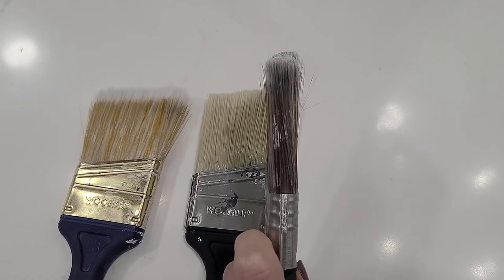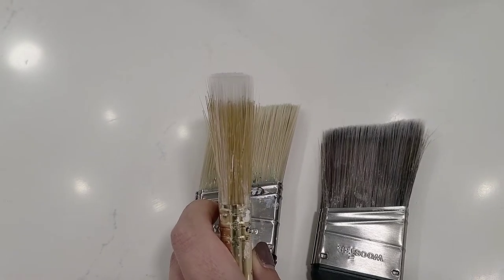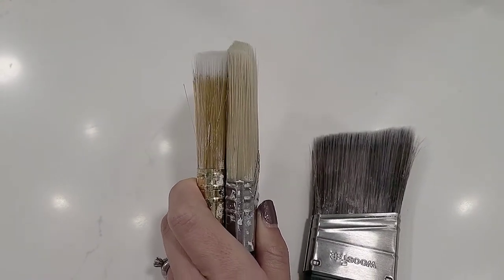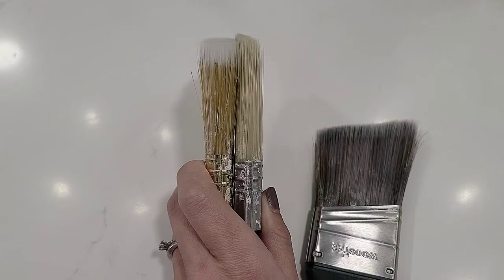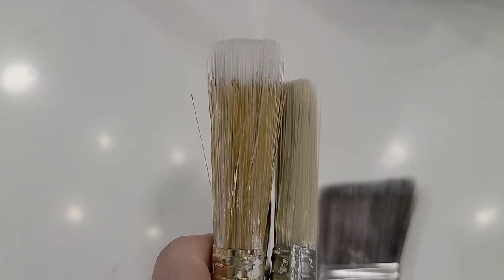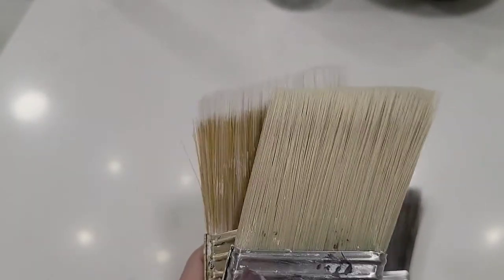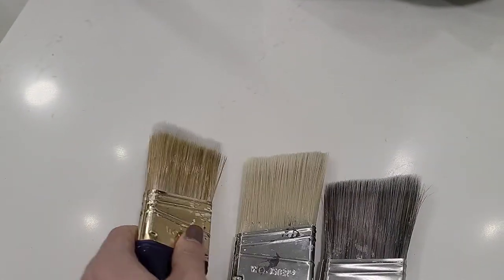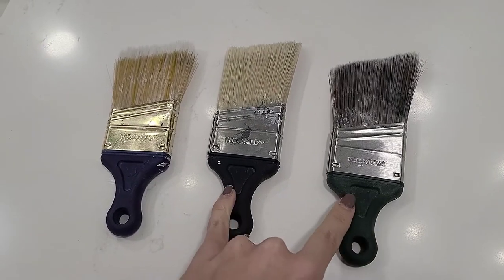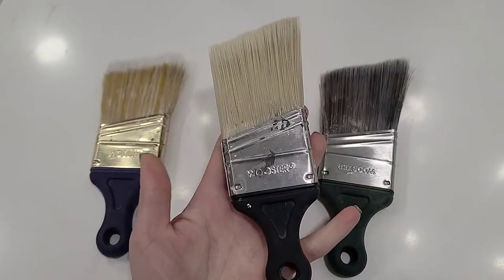The brush on the very far left does not have a tapered filament — you can see it's very flat, especially when held up next to the others. That tapered filament is important because it pumps paint out to the surface of the wall. A flat filament is going to be cheaper but has less coverage and less control over the paint. So it's well worth it to buy a slightly more expensive brush with the tapered filament, which makes it much easier to cut in.